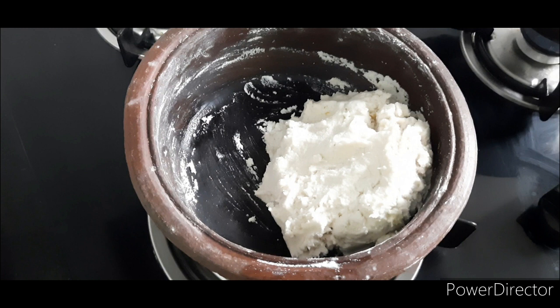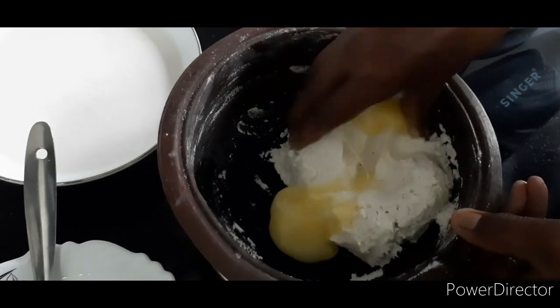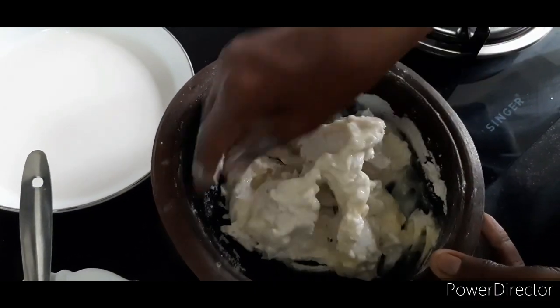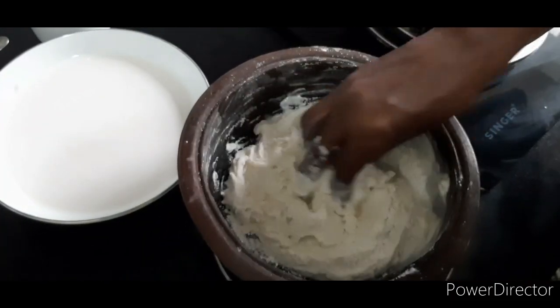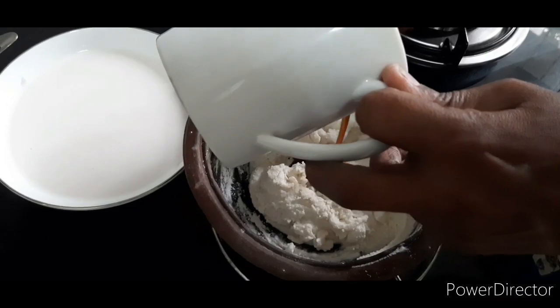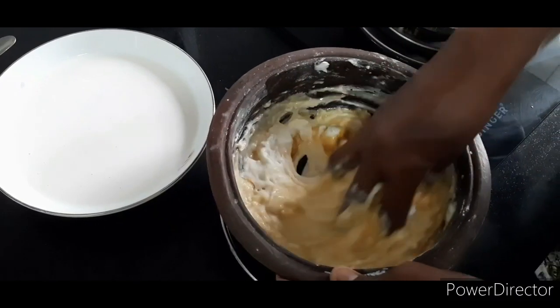We will put the egg in. Let's start this time to mix it with Pony from the table. If you want to mix it on the outside, you can put this in and use them in the pan.